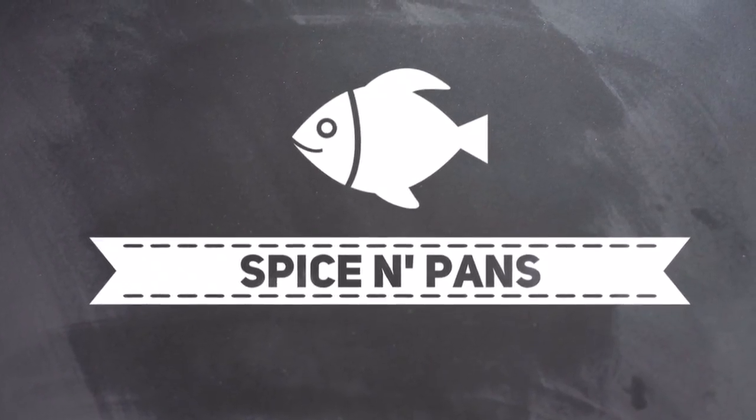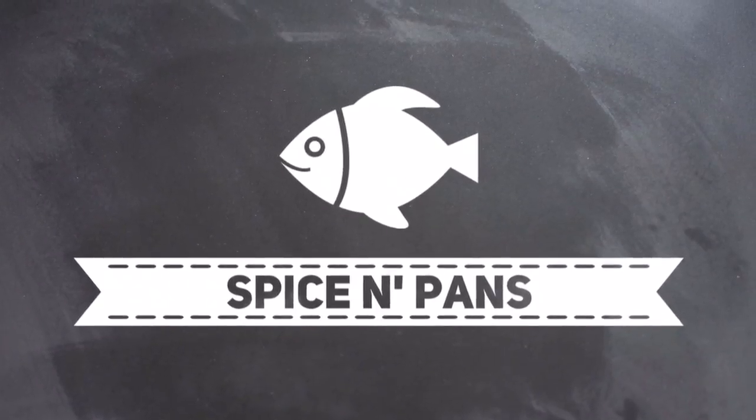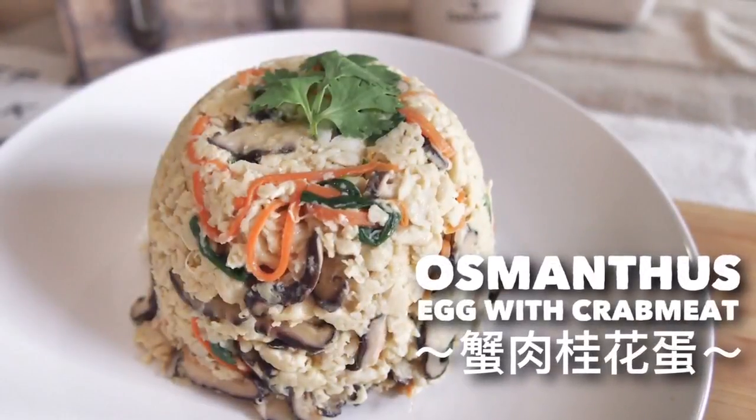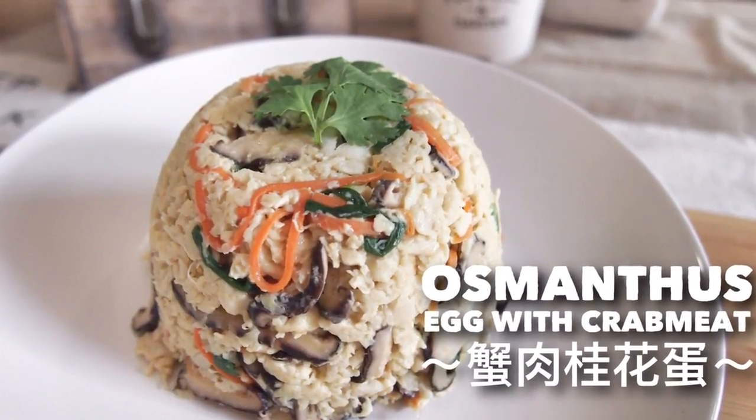Welcome to Spice and Pans. Subscribe to our channel for our recipes weekly. Hi and welcome to Spice and Pans. Today I'm going to show you this dish known as Gui Hua Tan or Osmantus Egg.